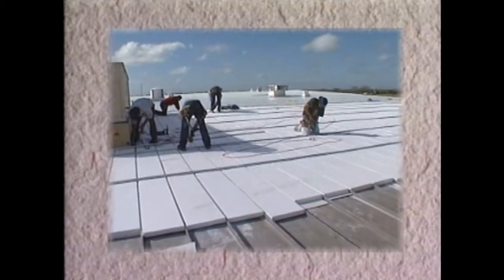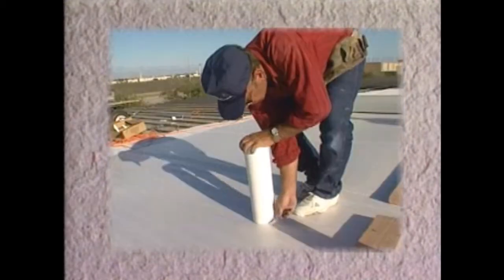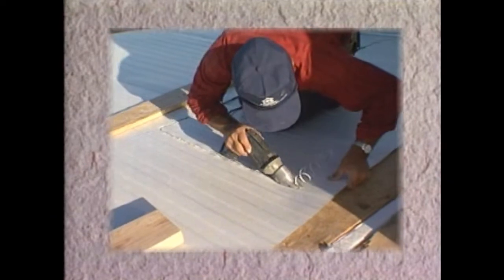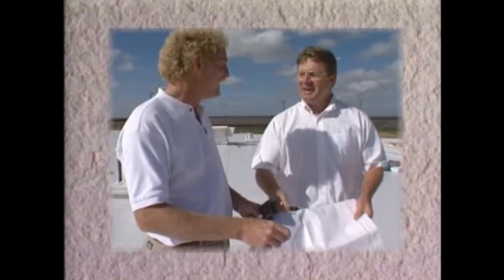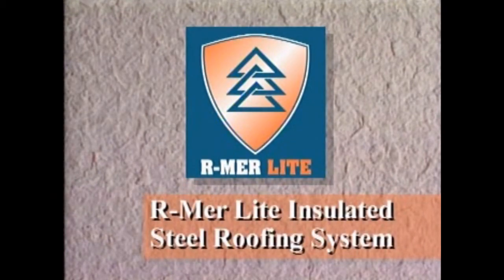Since 1895, Garland has been providing customers with long-term solutions. They have come to expect not only superior products, but also comprehensive services before, during, and after the roof installation. Armorlite roofs of today will certainly outlive the warranty period, and Garland will be there providing service for our customers throughout its useful life.